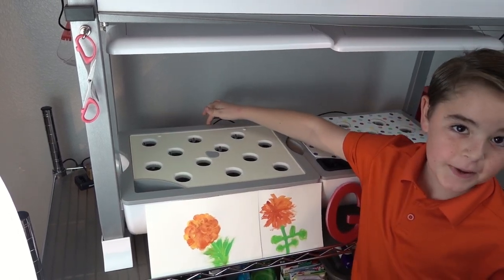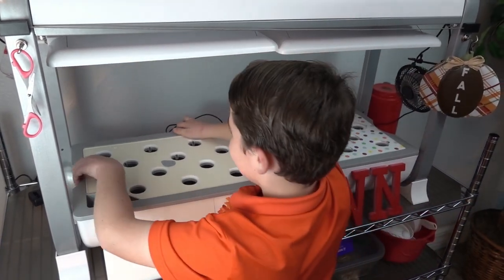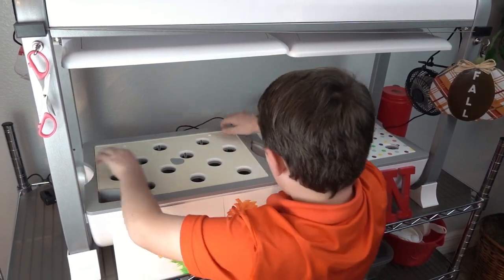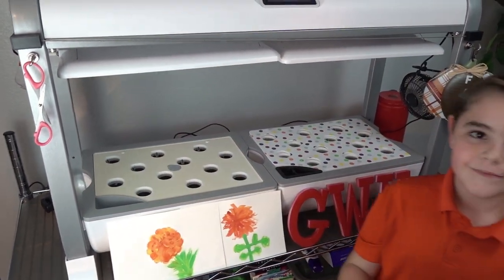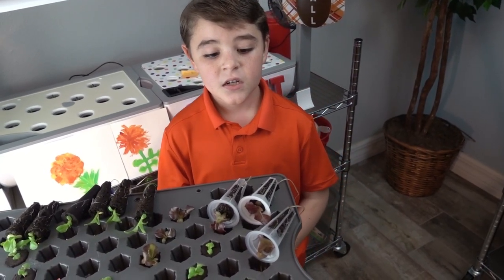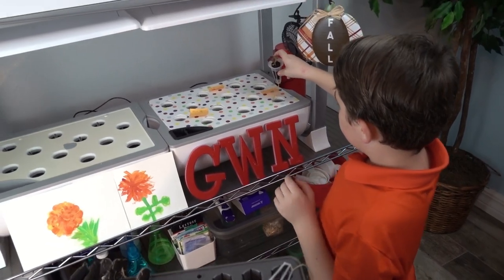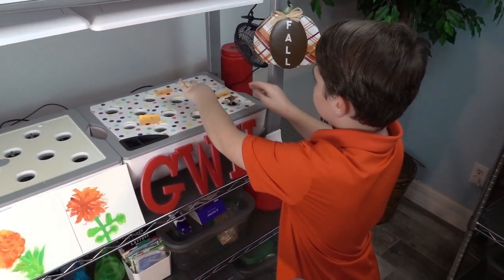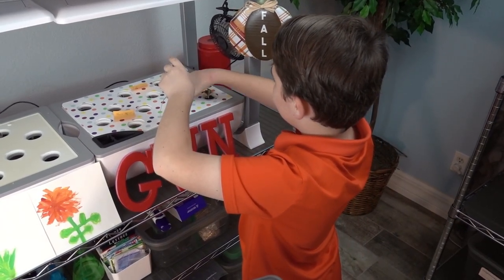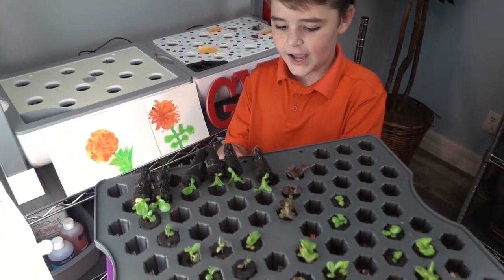It's way easier on the back. Time to put the merlot and the Paris Island into the tray. These three are for the merlot, and here's the Paris Island.